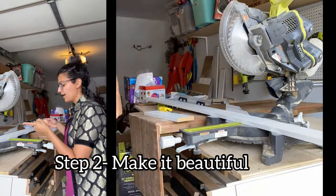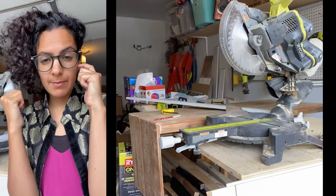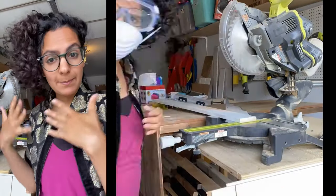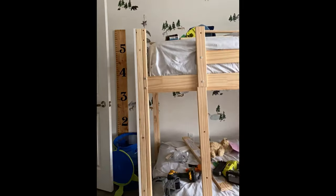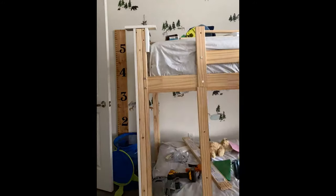I've got my primed MDF so I'm going to start cutting these boards. This is going to cover up the existing frame because you don't want to just use two-by-four lumber — it's gonna look ugly. This will be nice so I can paint it. I'm attaching this primed MDF to the two-by-fours just with my nail gun and one-and-three-quarter-inch nails.